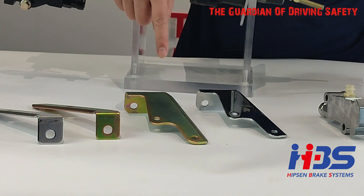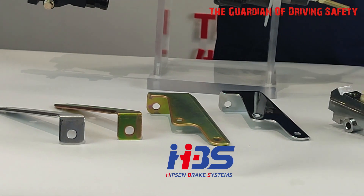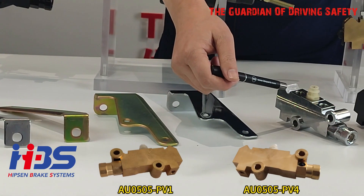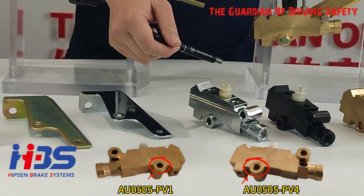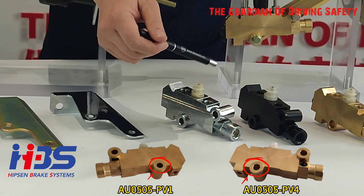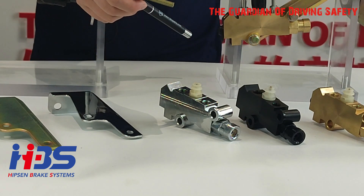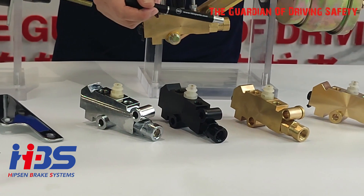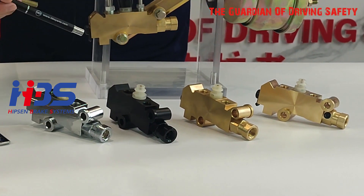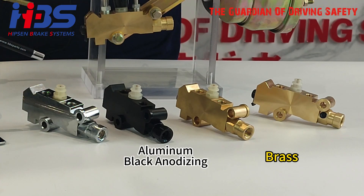The version of PV4 with the bushing on the other side is called PV1 — that is the only difference between PV4 and PV1. We also offer different materials and surface finishes for these valves, such as brass and black anodizing.